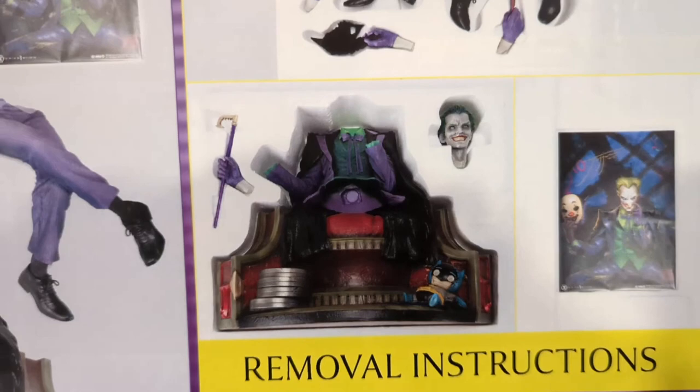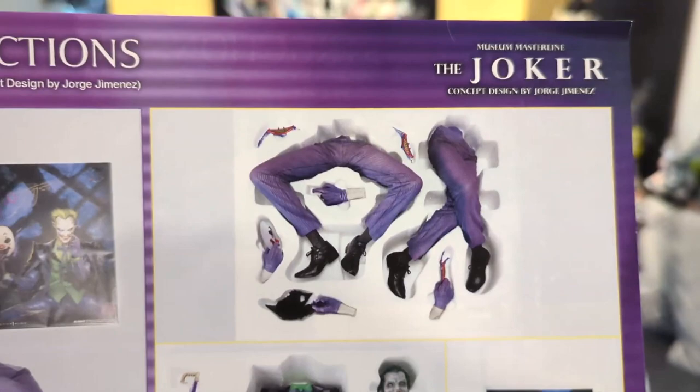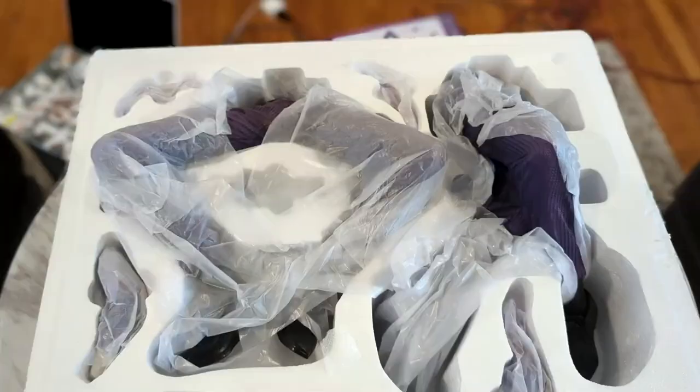I think that's it for the bottom layer. The first layer is just the base, the body, the cane, and the portrait. Moving on to the top layer of the box, we're going to have the legs and everything else.